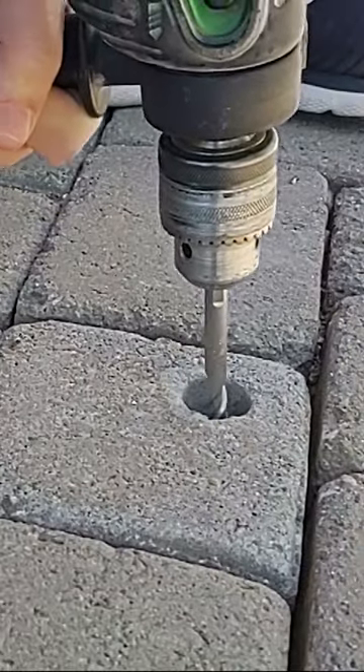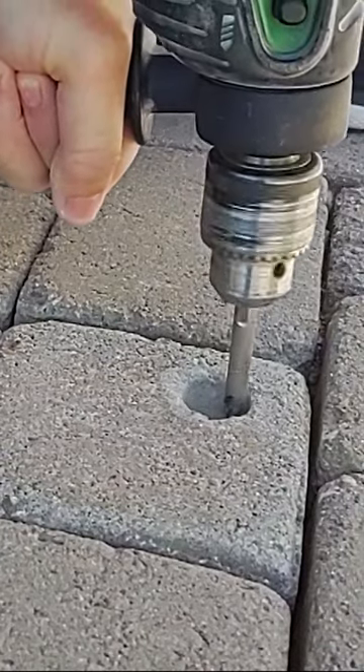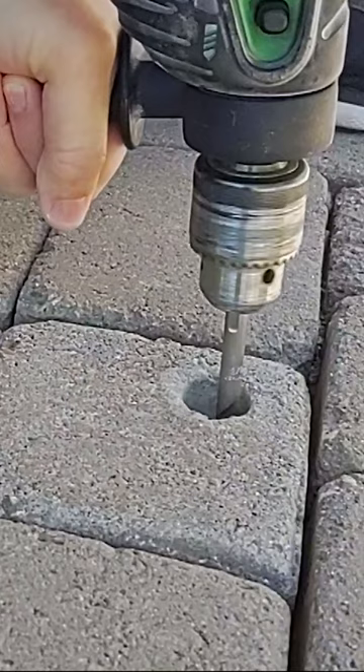The wedge anchor bolts are Hillman. They're 3/8 inch bolts and they're 5 inches long. This is long enough to clear the pavers and then go into the 2x4 that I'm reusing for the framing.